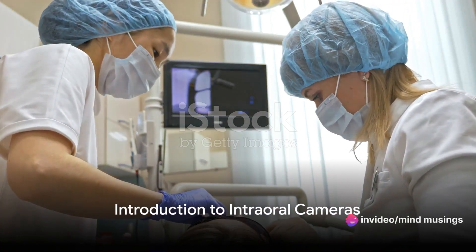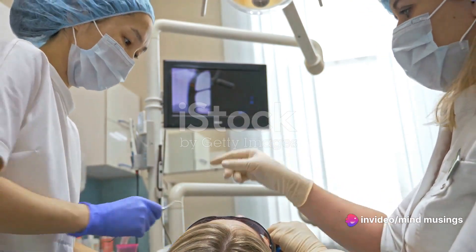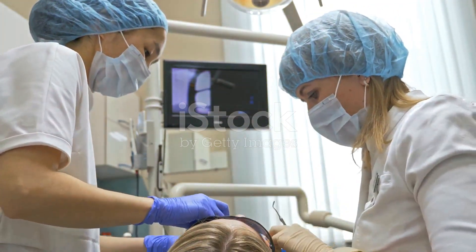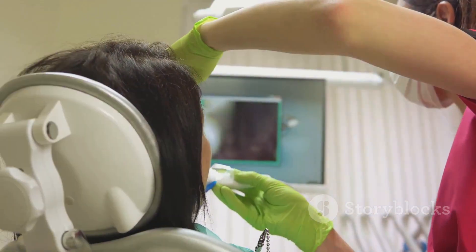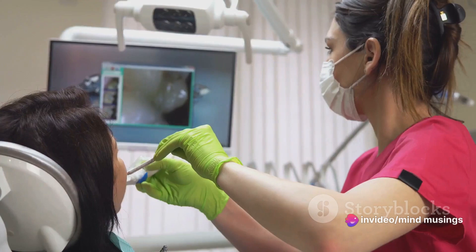Ever wondered how your dentist gets a close-up view of those hard-to-see areas in your mouth? Imagine a tool that could provide your dentist a detailed, magnified view of your mouth, making diagnosis and treatment a breeze. Welcome to the world of intraoral cameras.